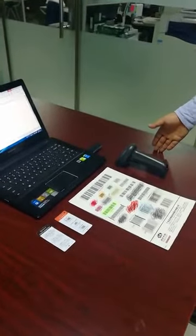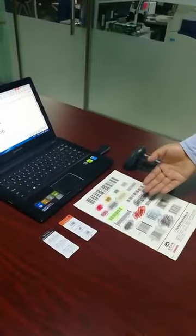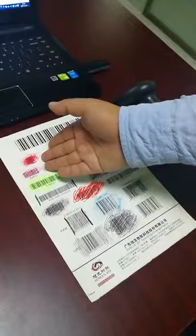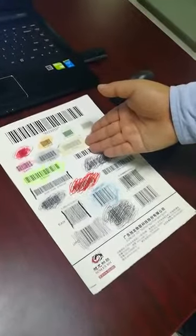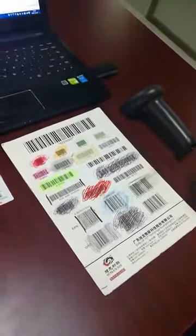Let me introduce the scan performance of our wireless barcode scanner. This is a testing card with kinds of difficult barcodes on it, including barcodes with colorful background, barcodes with covering, and damaged barcodes. Our barcode scanner can read all of them. Let me show you one by one.